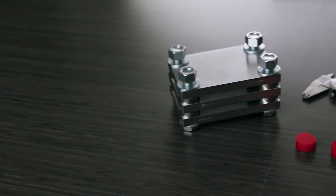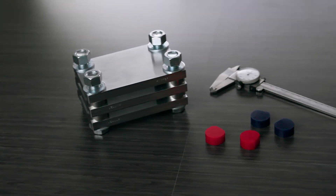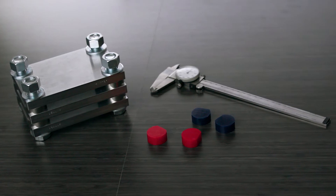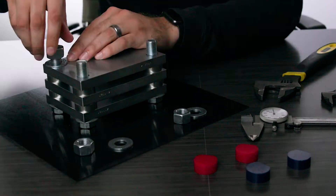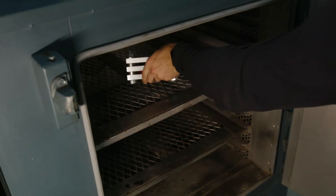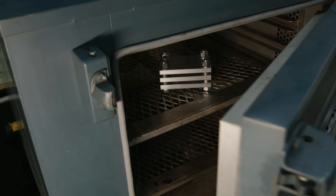We often measure compression set in the material we produce by performing an ASTM D395 standard test. First, we'll hold a test sample in a fixture at 25% deflection. Next, we age it for 22 hours at 70°C.